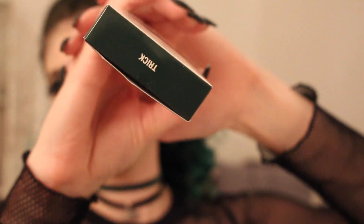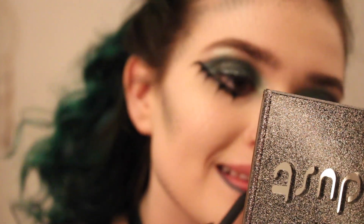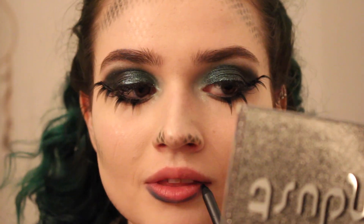For my lips, I used Kylie's Lip Kit in Trick — it's a nice dark green, perfect for this look. Yeah, that's it pretty much.